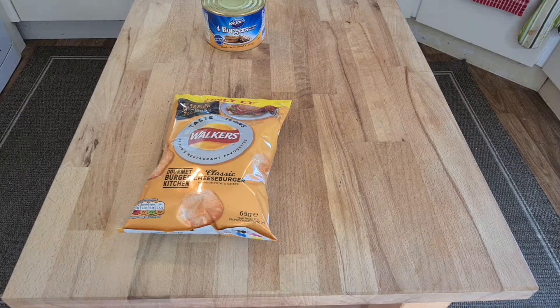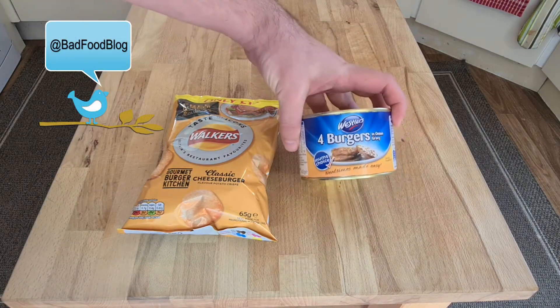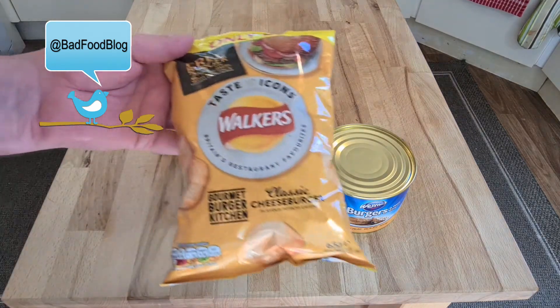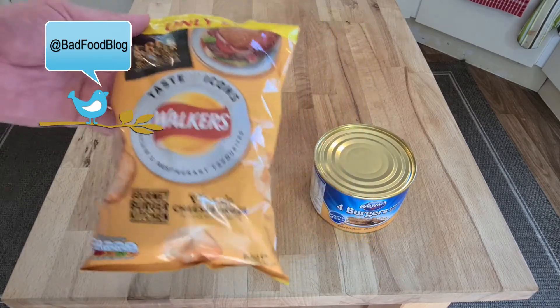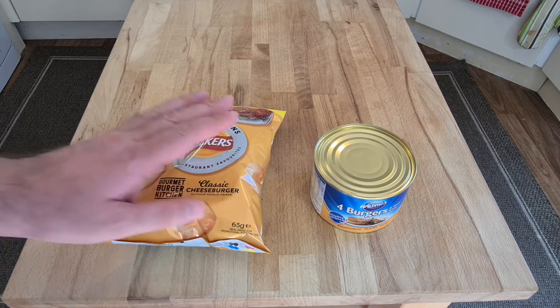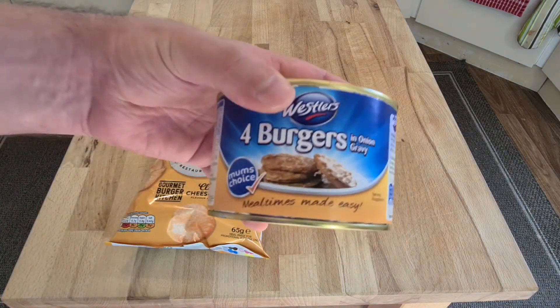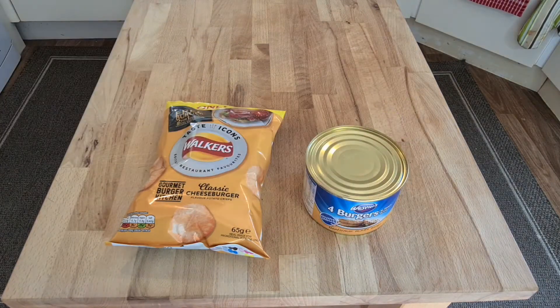Welcome to Bad Food Blog, and today we have a burger special — a special episode containing two products, so it's going to be extra long. The first product is Gourmet Burger Kitchen classic burger crisps, which also comes with a voucher for free burgers apparently. Then we have four burgers in onion gravy in a tin — tinned burgers.